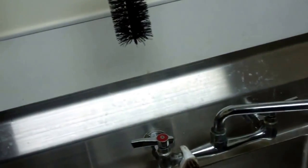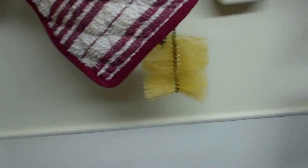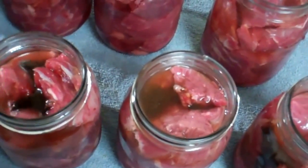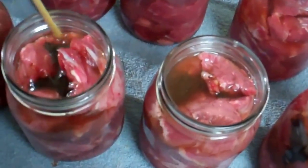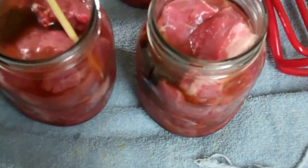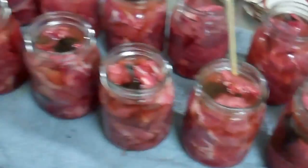Another little trick I found out — I wanted something to loosen the air bubbles. I got a hundred bamboo skewers for 99 cents. What I do is just take one and run it around the edge of the jar, point it around the edge, and it loosens all the air bubbles. When you're done, just throw it away. You can do a hundred canning jobs with one pack.